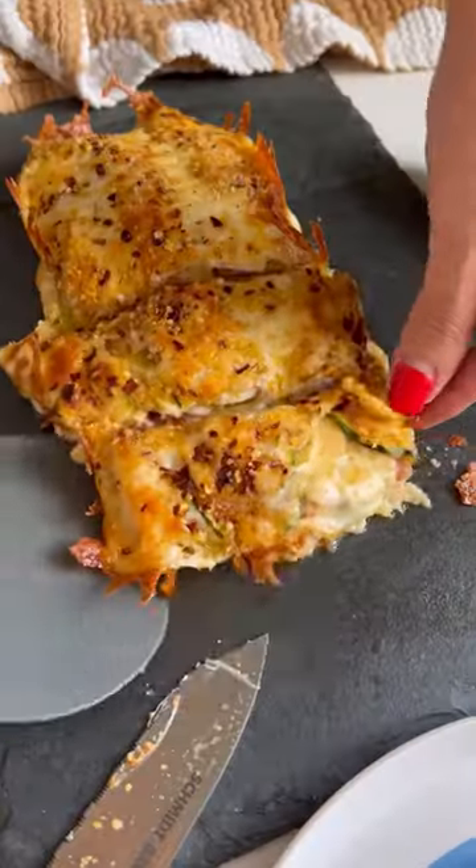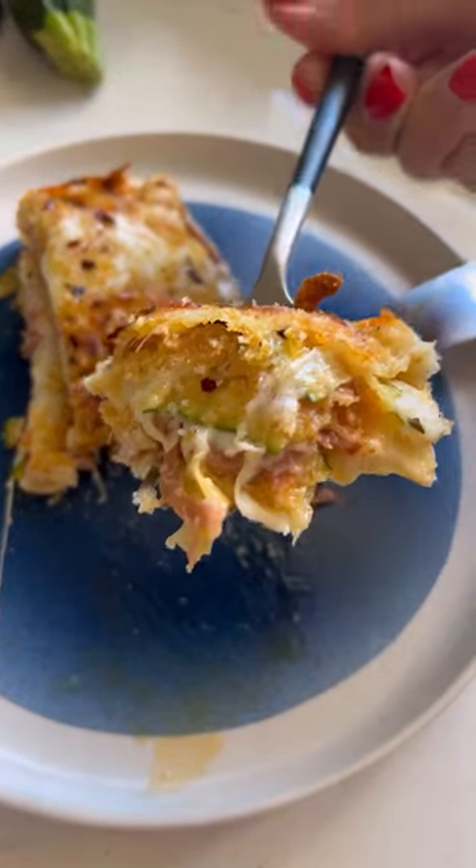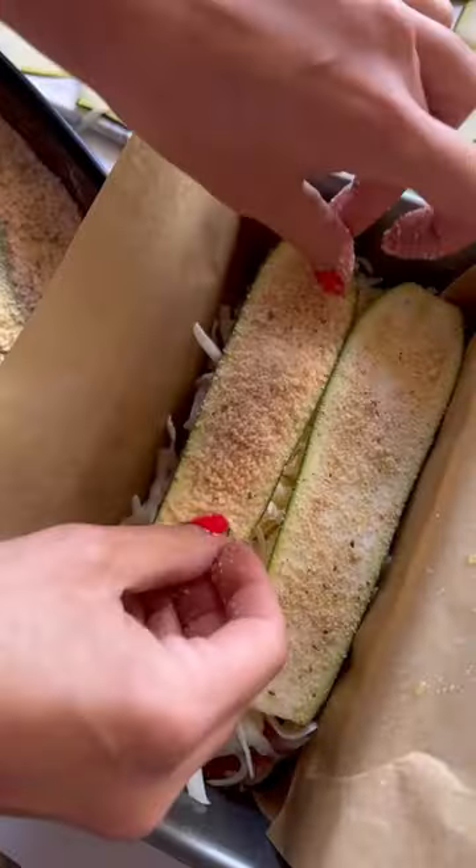Why is no one talking about mini lasagnas in a loaf pan? I'm all about this zucchini version. Slice your zucchini thin and then dredge them in a seasoned breadcrumb parmesan mixture. Start layering them up with two blankets of prosciutto.